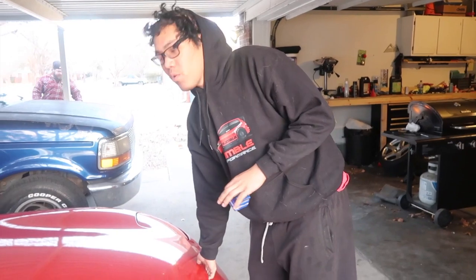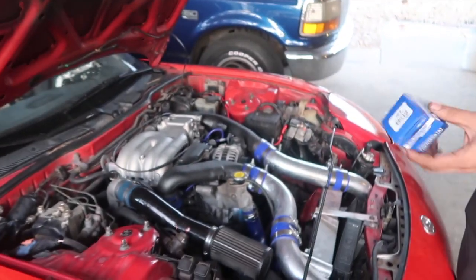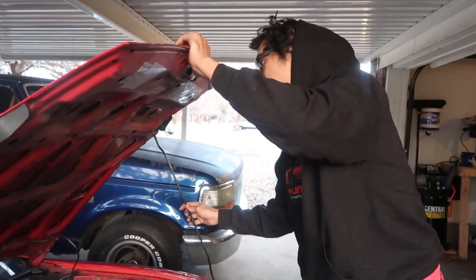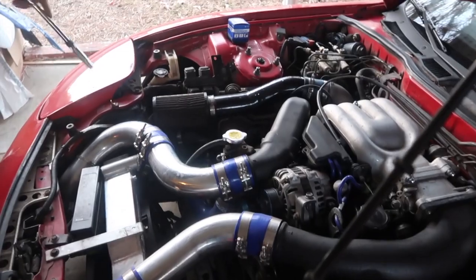We checked out the water pump — it all works out. Cooling fans are coming on, but he's still getting hot temps. So what we've done is we've narrowed it down to the thermostat. We went to O'Reilly's, got a thermostat, and we're gonna pop the thermostat housing and put a new thermostat in, bleed the coolant system, and go from there. Now we're going to be taking off this intercooler pipe right here so we can get access to the thermostat housing.